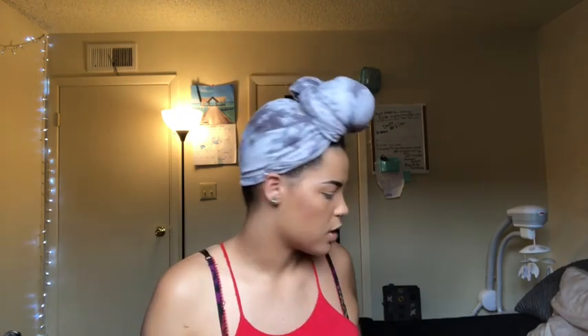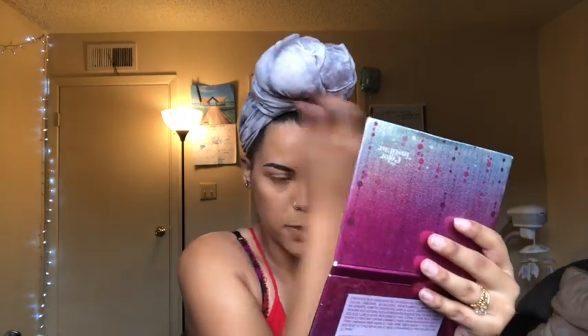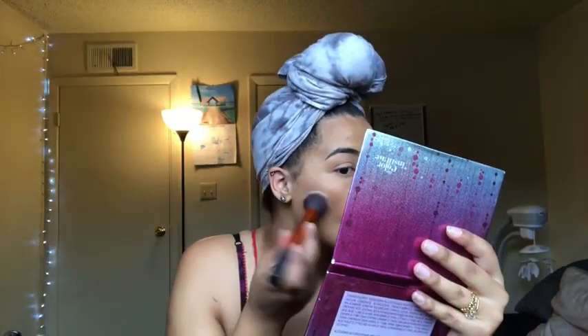I'm going to go on my forehead as well, just a little bit — I don't want to do too much because it brings more attention to my forehead. We're just going to do circular motions and make sure you blend it out to your hairline so that it looks as natural as possible.